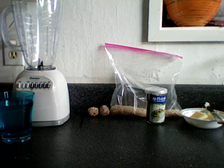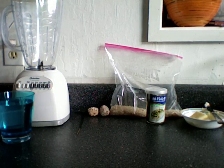Hello and welcome to Household Slacker. Today we will be making a smoothie.